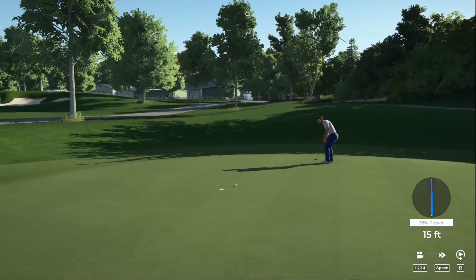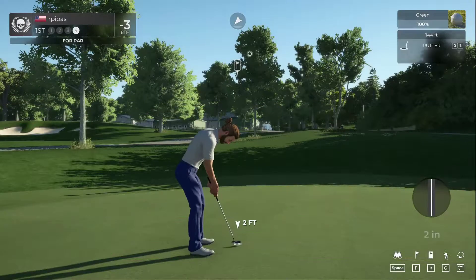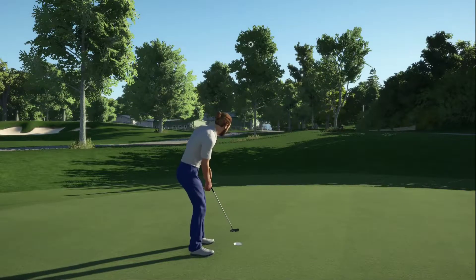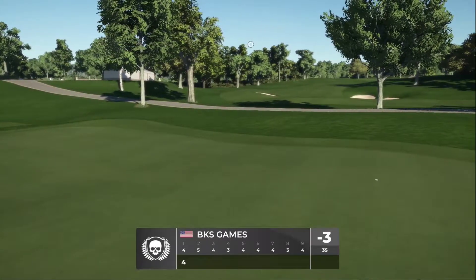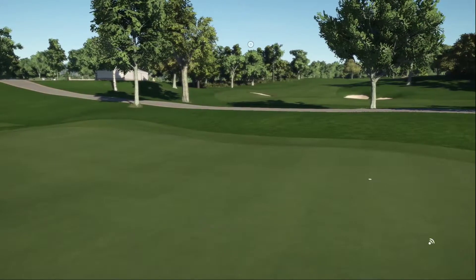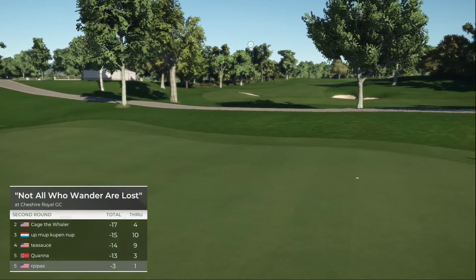Oh, it's getting there — is that going to go? Nope. Alright, let's finish this hole out. Tapping that one in for par. Better than the first round — I think we bogeyed that hole in round one. We're starting round two at even par and that's a great way to kick things off.